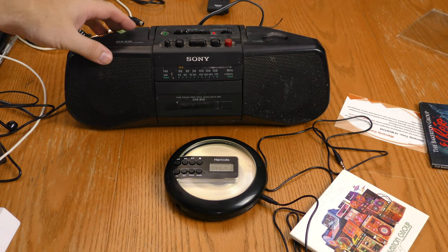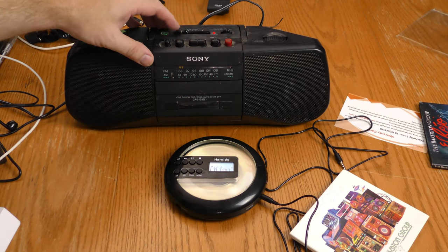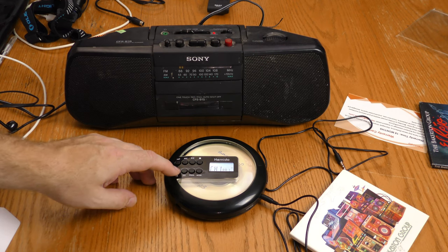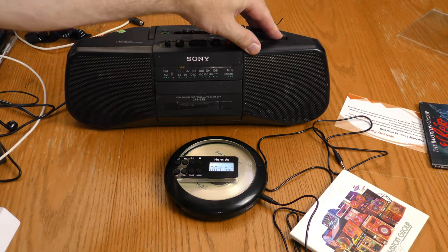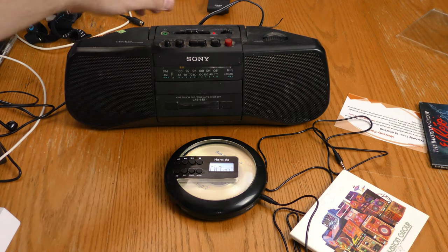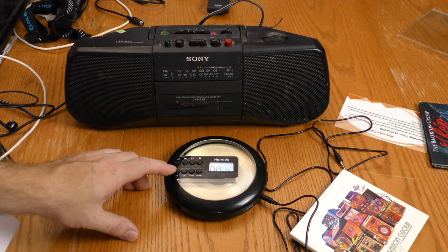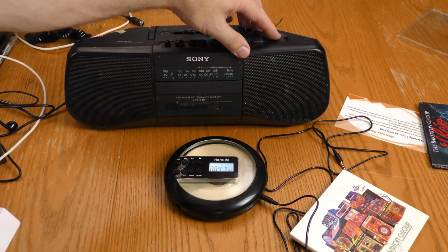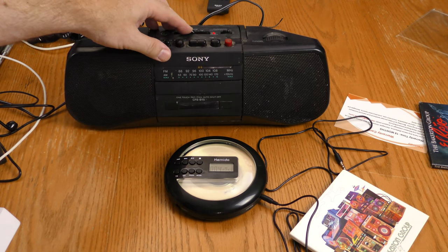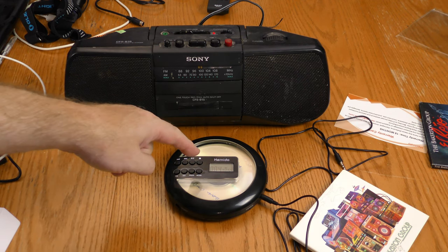For my next test I got out an old jam box and turned on the FM transmitter. It's transmitting at 88.1, and I can also change frequencies to 88.5 and 99.1. You can use any radio — including your car radio — to do the same thing, and this is transmitting in stereo.